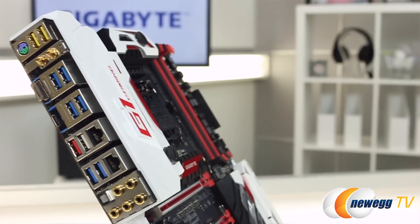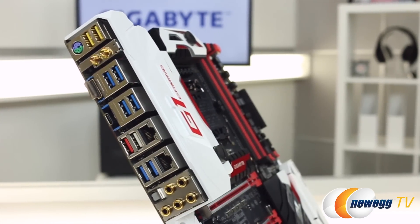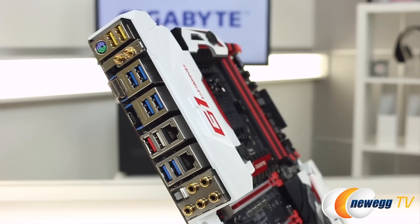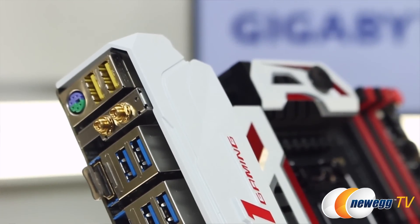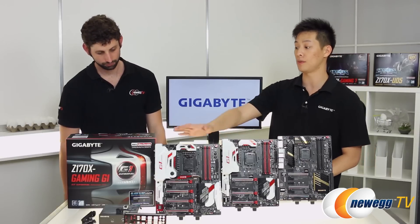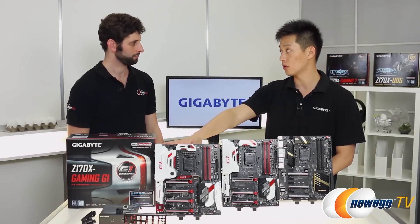Let's take a look at the rear I/O on the Z170X Gaming G1, starting with the DAC USBs. We have USB DACs on this board — a DAC is a digital to analog converter. If you're an audiophile or into the DJ scene, the DACs are useful for people with external self-powered DACs, where you can actually shut off the USB power going through those two ports. Even for gamers it's useful — if you're using a wireless keyboard or mouse, those ports have less power fluctuation and less interference overall.